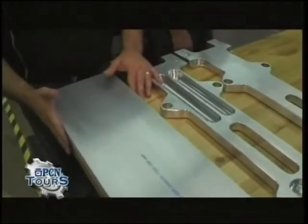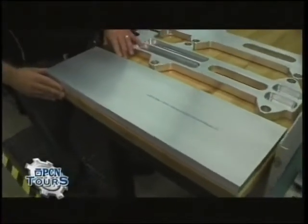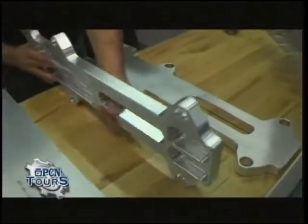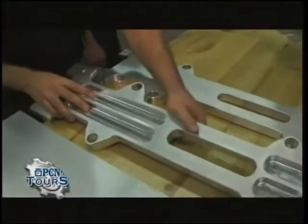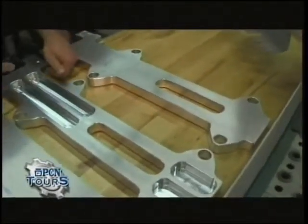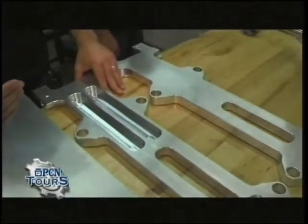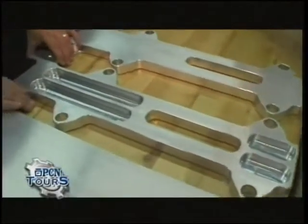We're starting out with a piece of raw aluminum that gets cut to size back in the saw department, and we're going to be basically removing all the metal that you see here. The reason we run this operation on a super speed machine is because we're removing so much material so quickly — it's a much more efficient way of doing it. This is aluminum, so we can cut it a little faster than we might cut a steel or stainless steel, but you can still see that there's a lot of material that needs to come off.